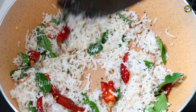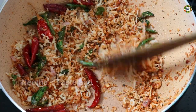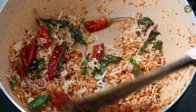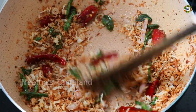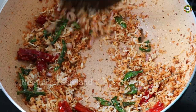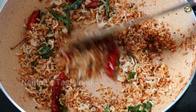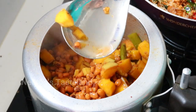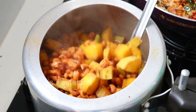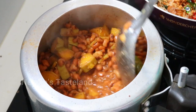Now we have to mix it up. We're going to get the cookers and put the cookers in here. This is the meat — it's all cooked. It's very good. We'll add the cookers in here.